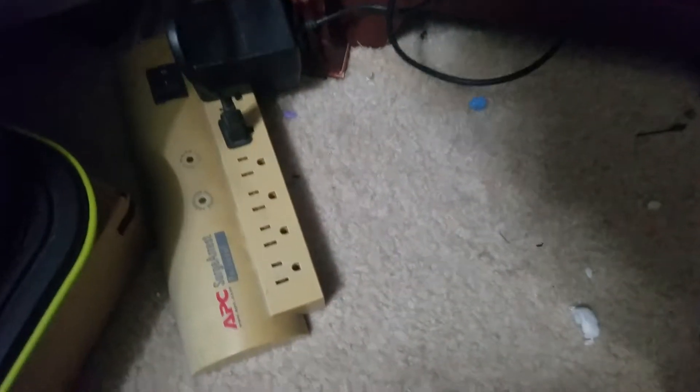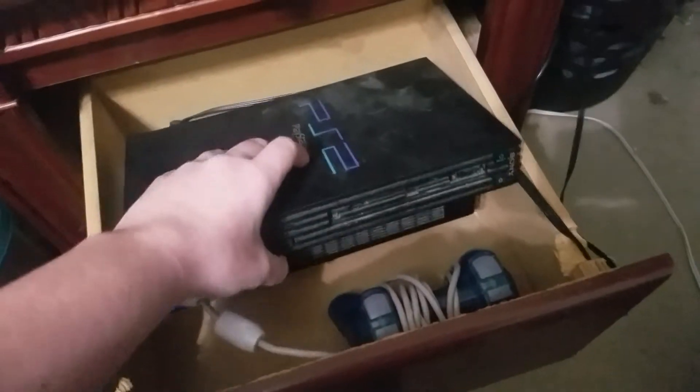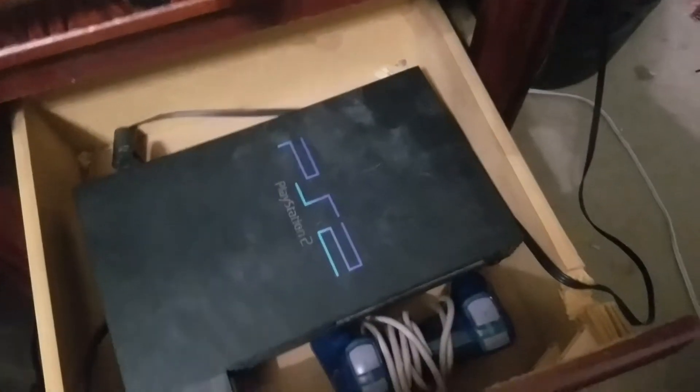They are hooked up to this little bad boy. When I turn it on, all this stuff comes on. There's the Super Nintendo right in there — it's all hooked up. And the PlayStation 2 is inside here, so when you pull it out, you can just pick it up, pop the game in, and close it. I just think it's really efficient for space. The cords come out the side right there, so I can close the drawer easily without having to worry about anything.